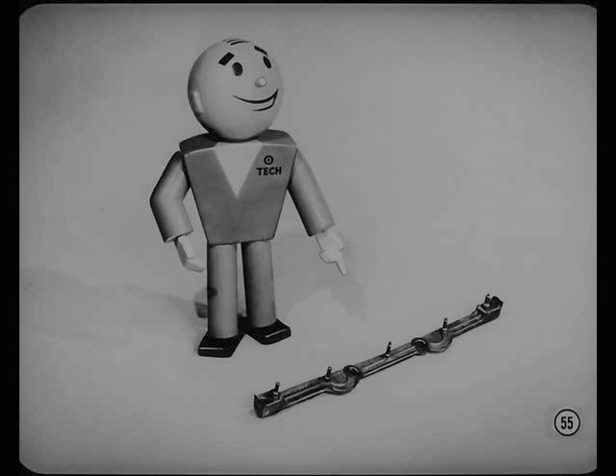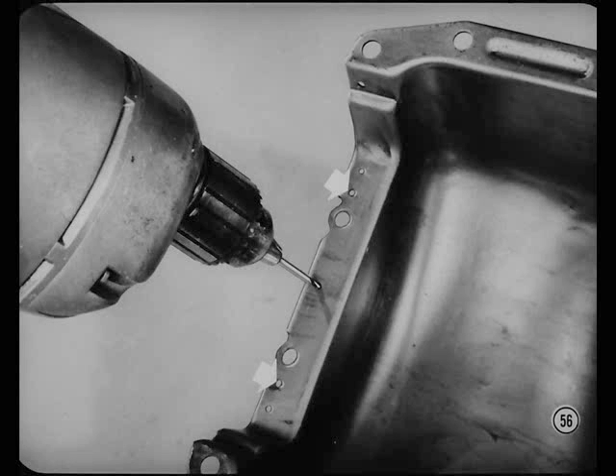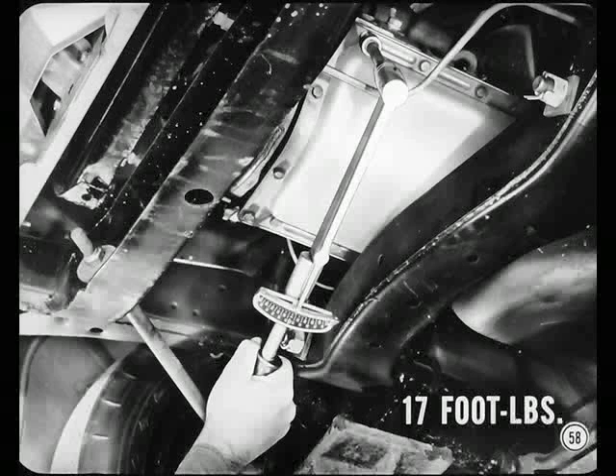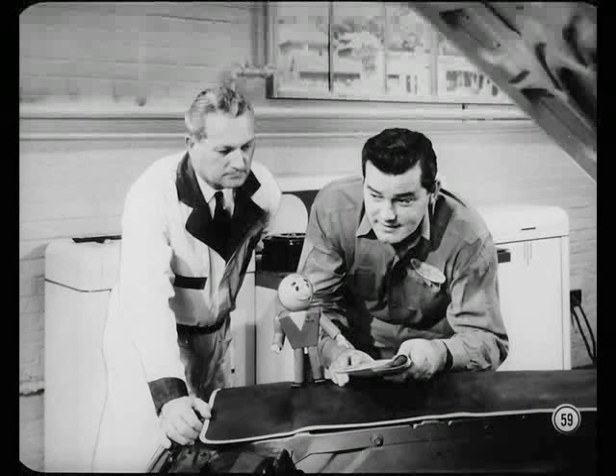Earlier type oil pans can be easily adapted to the new gasket — just drill three new holes in the oil pan flange using the template and instruction sheet included with each new gasket package. Inspect all holes to be sure they haven't been upset at the edges from over-tightening the pan cap screws, and flatten any that have been upset. When installing the oil pan, make sure the oil pump inlet screen is pressed firmly against the bottom of the pan. Tighten oil pan retaining cap screws to 17 foot-pounds in the proper sequence — a chart on tightening sequence is in the reference book.